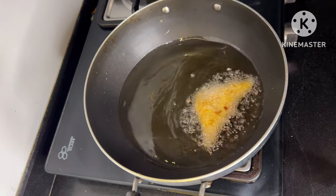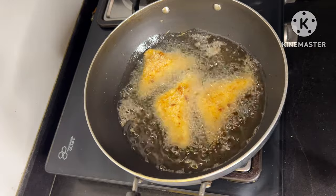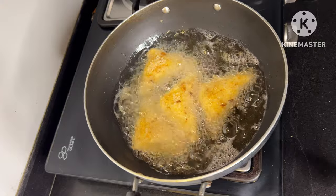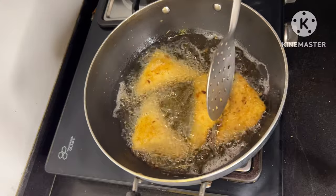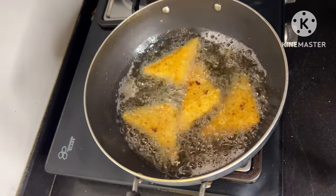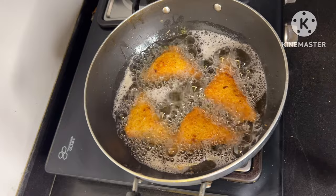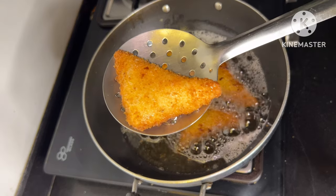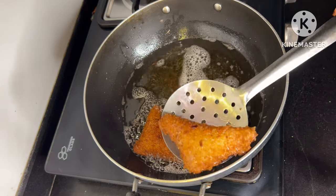Now we will deep fry them. We will keep the oil warm before adding them, and put them in carefully — not all together. Fry on medium heat. When one side is golden, flip and fry both sides. We will fry until they are a nice golden color, then remove them and place them on an absorbent paper so the excess oil is absorbed. Then we will fry the remaining batches.